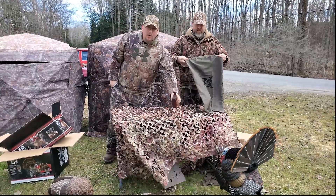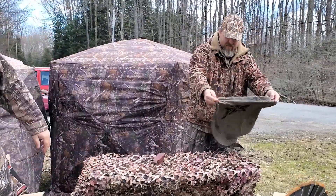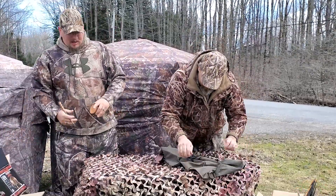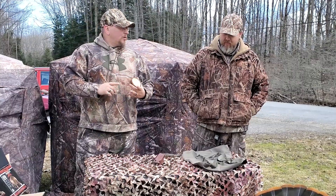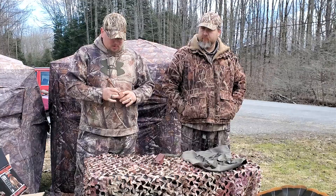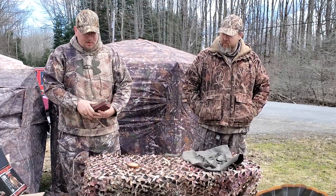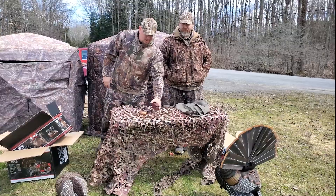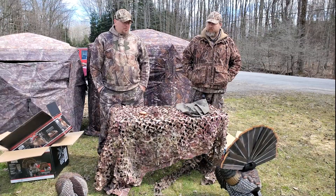Especially if you're running one of the OCM calls — pick up one of our box calls or one of our handmade calls. Nice hardwood calls. We make them in copper, glass, and slate, in a variety of different woods: cherry, maple, curly maple, butternut, red oak. We've got our pot calls with our own strikers, and our box calls that we make. You can find them on Etsy or at Worthy Things Gun Shop.